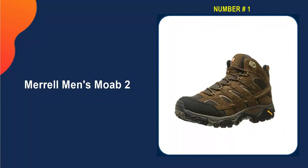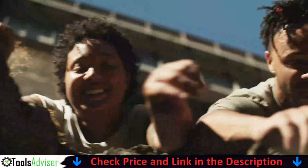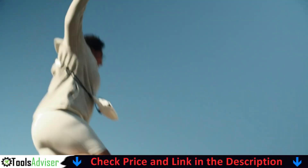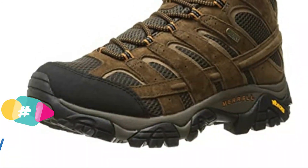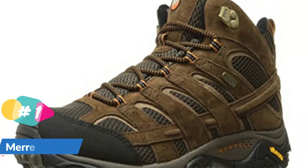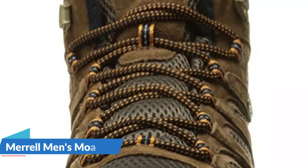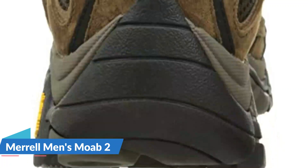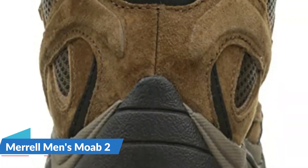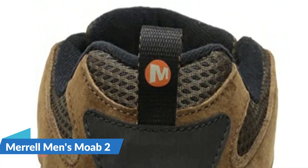Our number one choice is the Merrell Men's Moab 2. Merrell has a reputation in the hiking and working community as being one of the best boot makers around, and the Moab 2 certainly delivers for anyone who needs extra arch support. It combines comfort and performance with a high-density EVA midsole and a tough TC5 Plus Vibram outsole with 5-millimeter rubber lugs. It's completely waterproof and the nylon lining dries quickly, reducing odor and keeping your feet dry on any terrain. The Moab 2 is a well-balanced hiking boot offering comfort, safety, support, traction, and a lightweight build to make it an excellent all-around hiker.